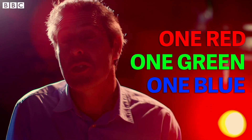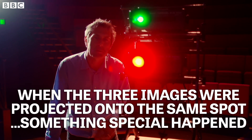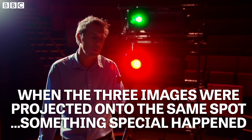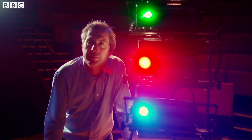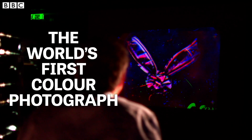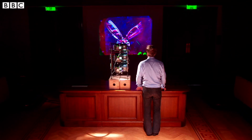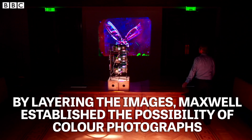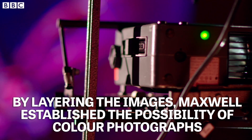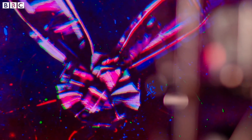That gave Maxwell three photographic plates that he could use to project an image with. But if you project all three images onto the wall at the exact same spot, something special happens. The audience were looking at the world's first colour photograph. Maxwell had chosen the perfect subject for his picture, a brightly coloured tartan ribbon. By layering red, green and blue images on top of each other, Maxwell would establish the possibility of creating colour photographs.